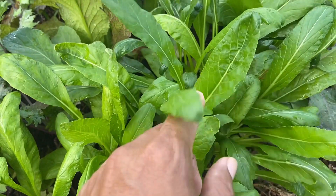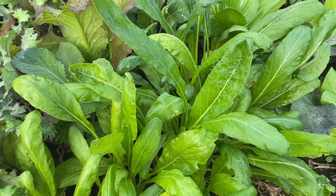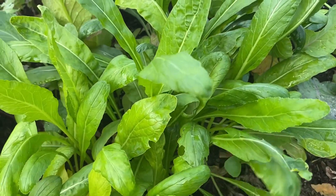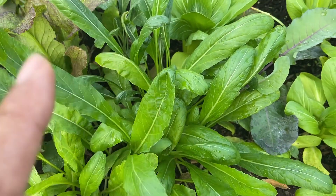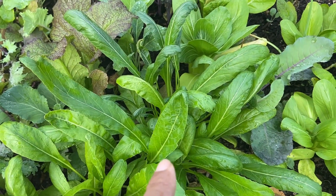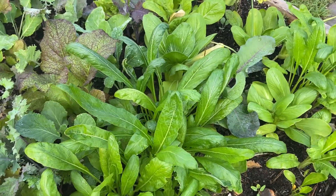This leafy green — I don't remember what it is, I have to go and double check on the package. Not 100% sure; if any of you have any idea, just pop it in the comments — I love your opinions.